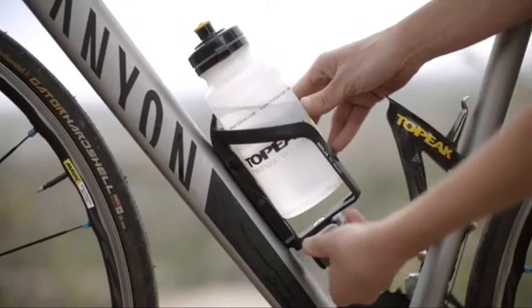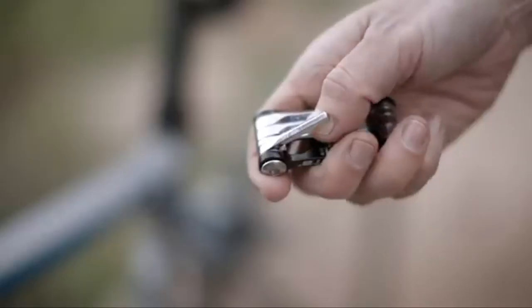The Ninja TC Road is a bottle cage that hides a multi-tool and tire levers, allowing you to have access to the basic tools needed to get through any ride.